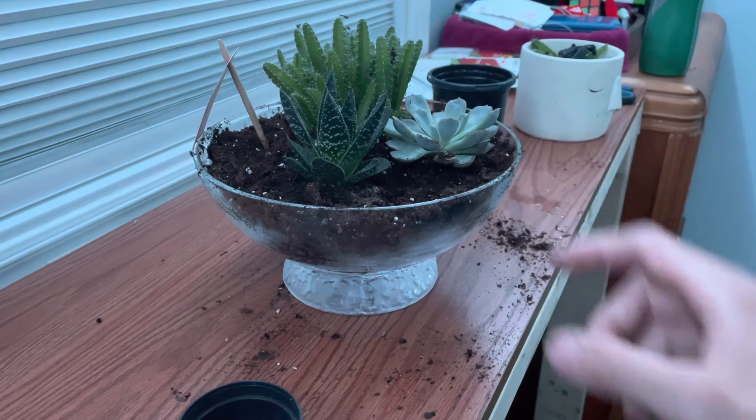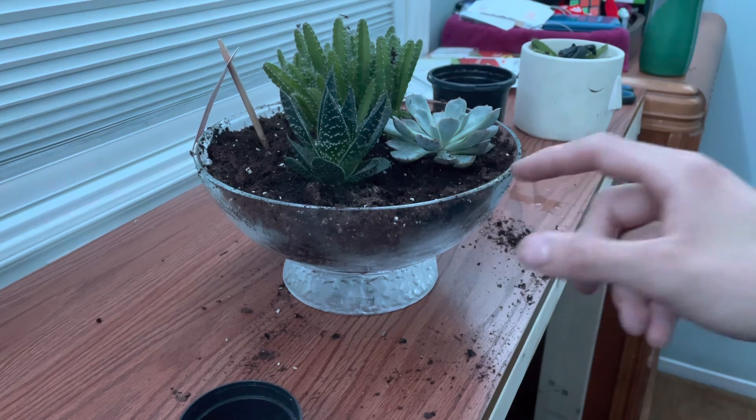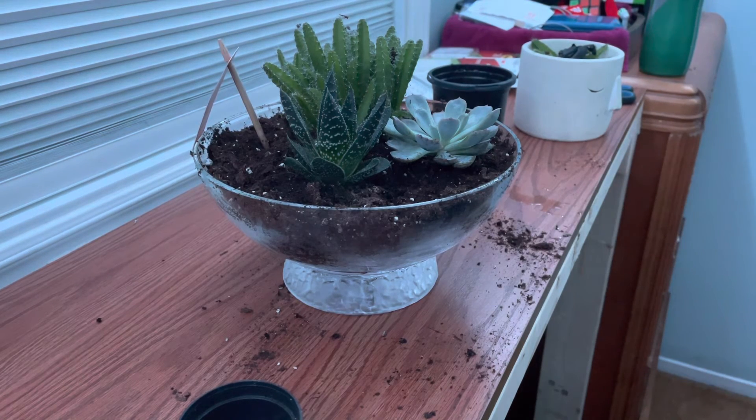I just got these two today and honestly I don't really know if this is going to last, but this is an experiment, so who knows.